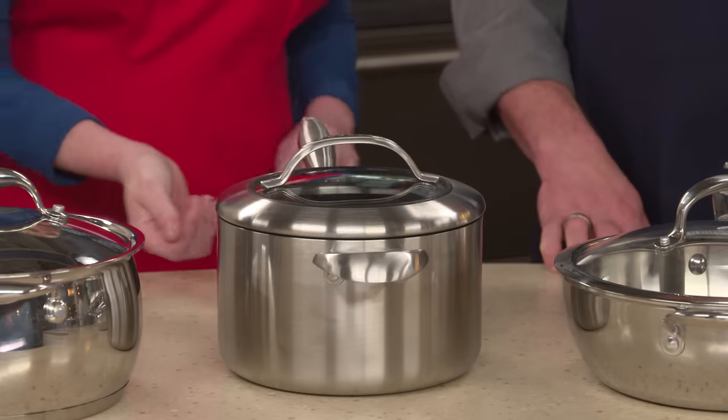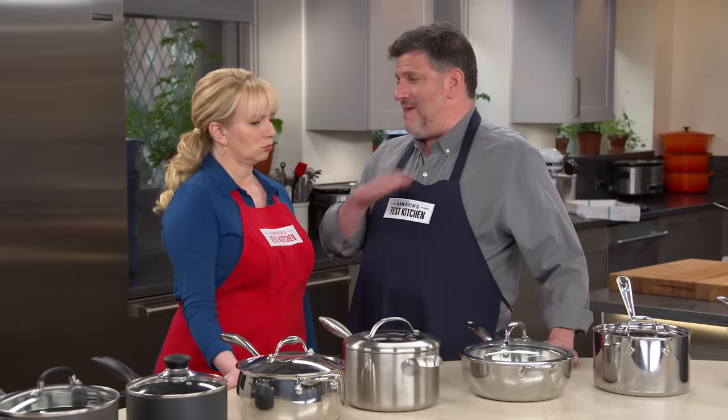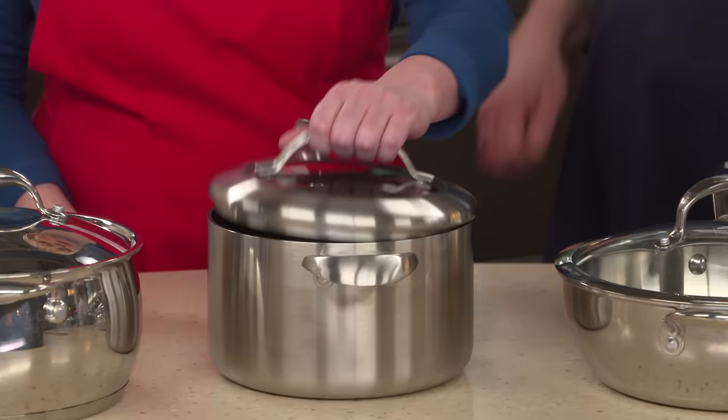But we did have problems with some of these. They can get really heavy. Bridget, why don't you pick that one up and tell me what you think? It is a two-handed operation here, really heavy. That pan is four pounds, 12 ounces, empty.